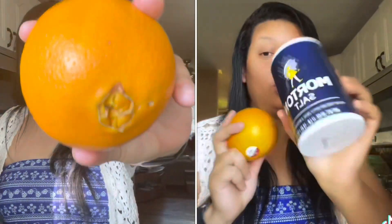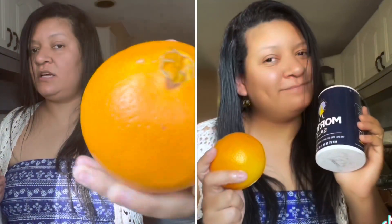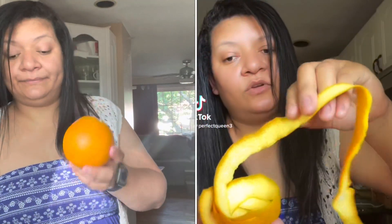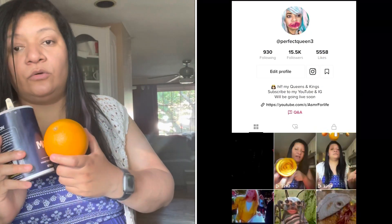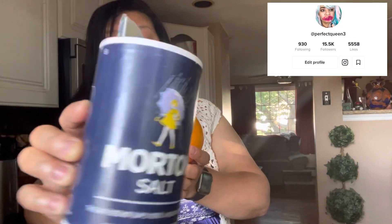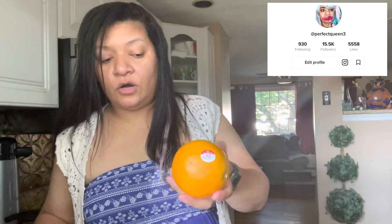Hi guys! So today I also have a video — I just did a TikTok about this but I also want to make it a challenge. Get your orange! This one is totally different. My version is gonna be with salt, so you guys have to eat one big orange with salt, and I guarantee it's gonna taste like freaking pineapple.